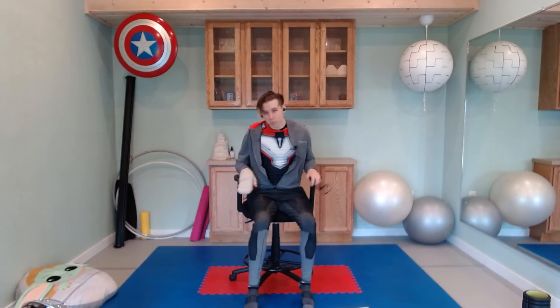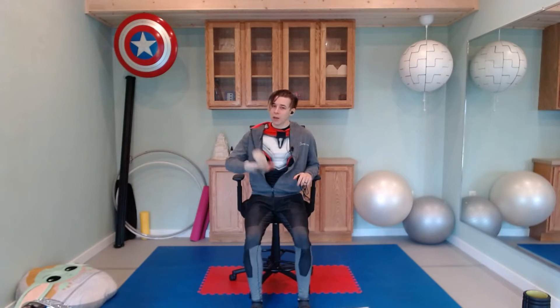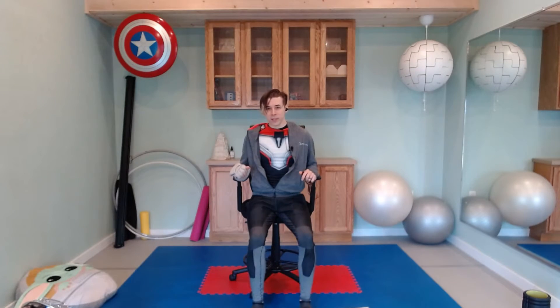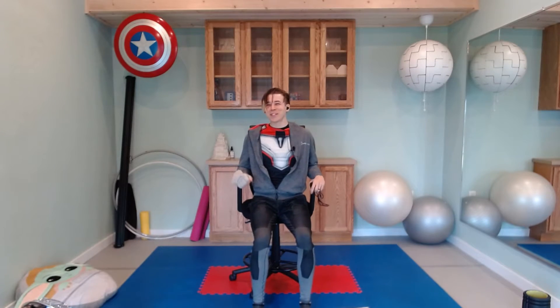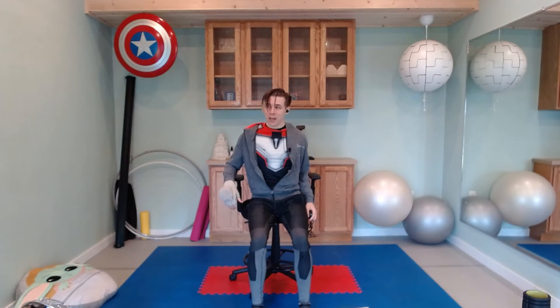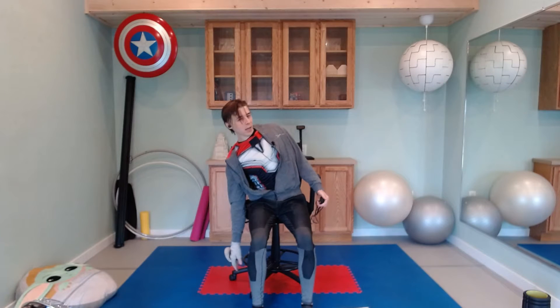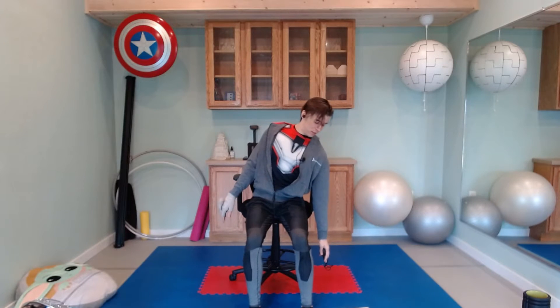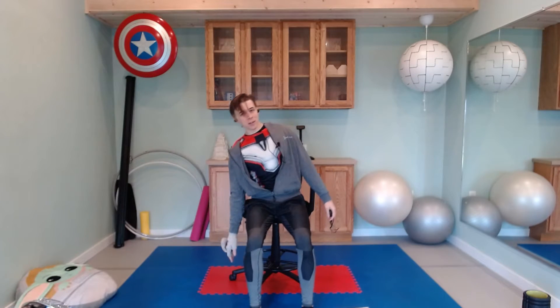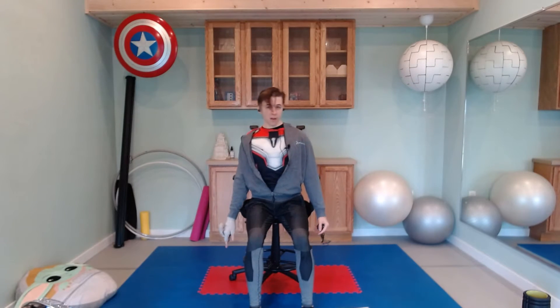We're going to do another set of three exercises and then we'll be done. We've got three more exercises: one is going to be in the chair, one is at the wall, and then one down on the ground or any laying position that you can do. For this one we're going to start with a side lean — come to the edge of the seat where you can still stay comfortable, then drop one hand down and lift back up, alternating side to side. Ready, set, and begin — lean down, lift back up, lean down, lift back up — halfway there.